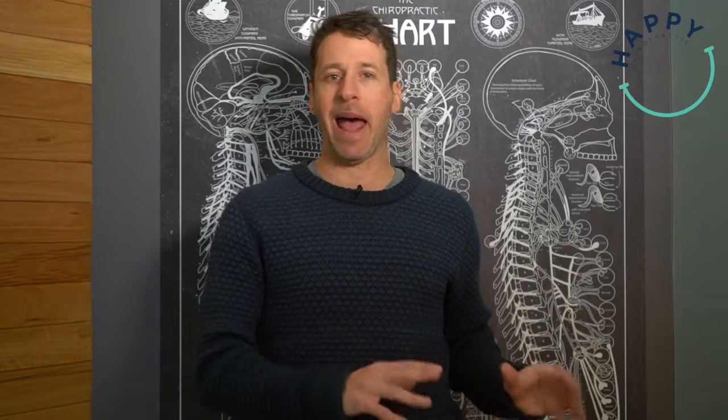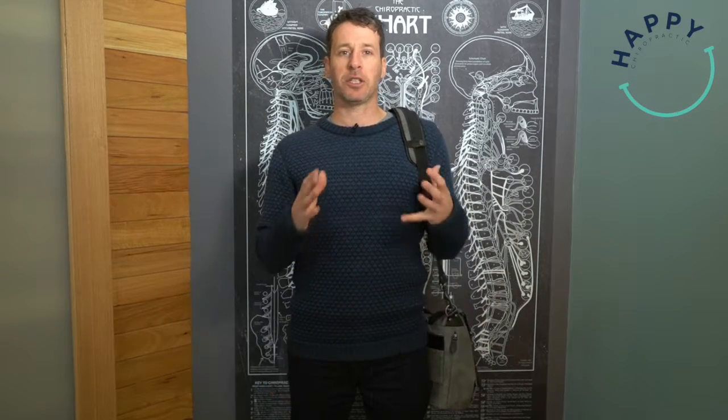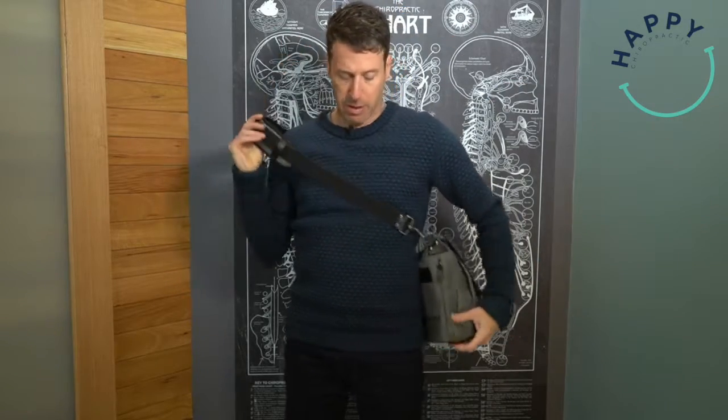So the first is the bag with a strap, and I'm actually carrying it in an incorrect manner to start with. What's incorrect is it's pulling all my weight onto one shoulder. There's a likelihood that I would end up raising the shoulder as I kept going and started to fatigue. It's just creating a whole lot of potential issues through this side of my neck and my shoulder.